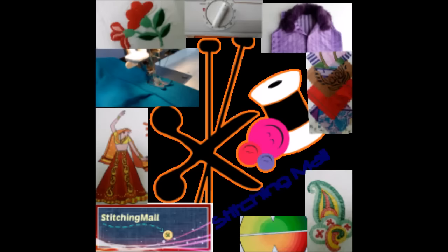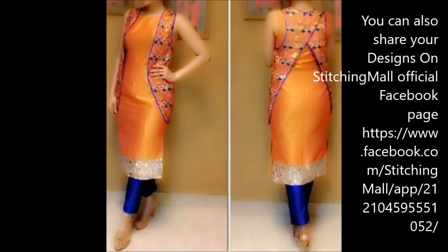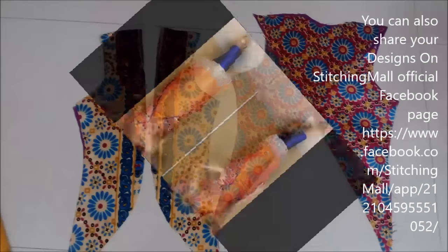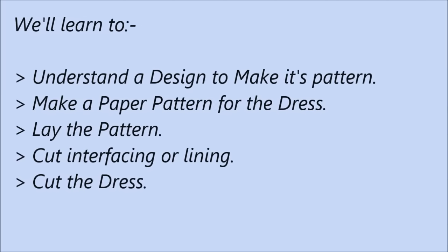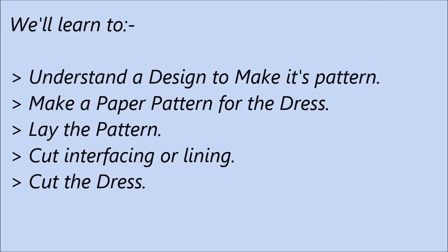Hello my Stitchers, I am Dimple Anand and I welcome you on Stitching Mall. A very beautiful jacket design is shared by one of you and I am very happy and very thankful to them for giving us this design so that I could make it on Stitching Mall and show how to do it so nicely and easily.